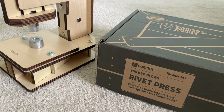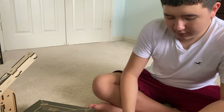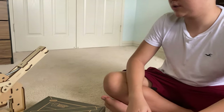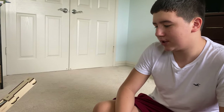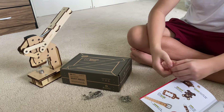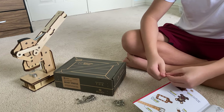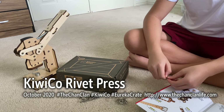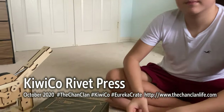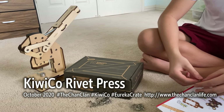This is the KiwiCo Eureka Crate Build Your Own Rivet Press. Any final words or words of advice? Follow the instructions — it was pretty fun to make. It took me about three hours, but that was because I messed up one section. He still made a working rivet press. Check out all our videos on the Chan Clan's KiwiCo Playlist, and we will see you next time for another Eureka Crate. Next time you're getting either a walking robot or something pretty cool too. This is Dave and the Eureka Crate — we'll see you next time. Thanks for watching.